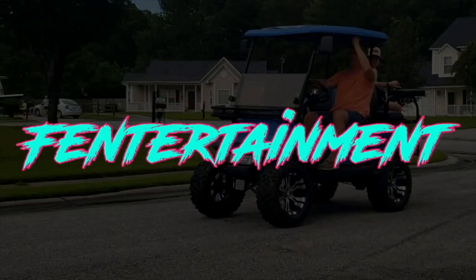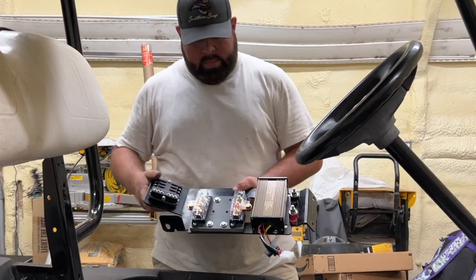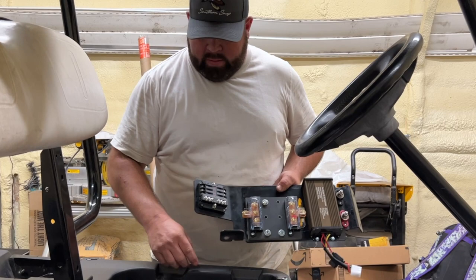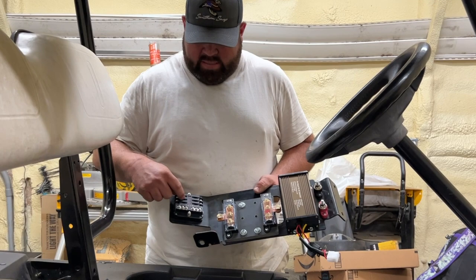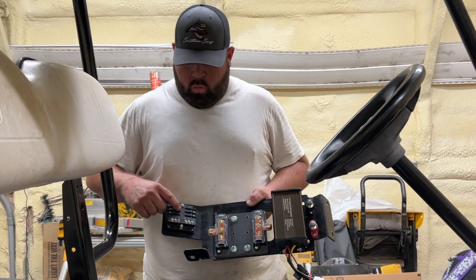Let's jump right into it. This is a panel that comes out of the golf cart on the driver's side. From the factory it had a six-gang fuse block, so I ordered an aftermarket fuse block — six-gang fuse, six-gang ground. It's got LED lights for when a fuse blows; the LED light will shine and let you know which fuse is blown.